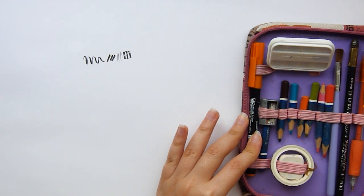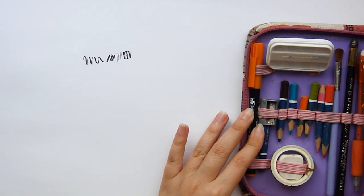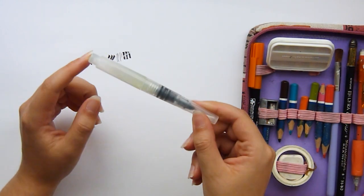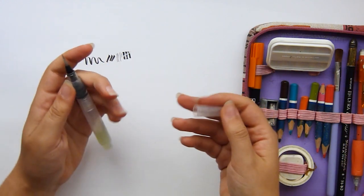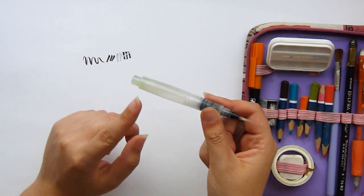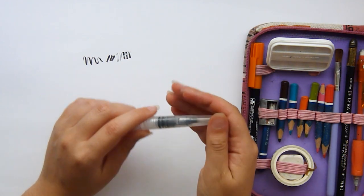Then I'm taking this water brush — I need to clean it because it has a little bit of pigment inside from the last time I used it. It's just a tiny one that I'm going to take empty and fill it up there.